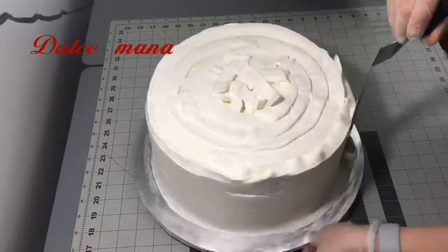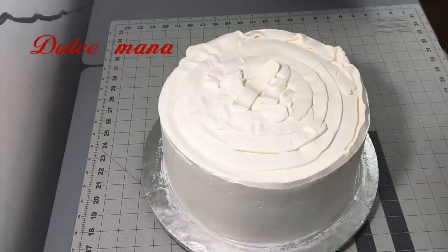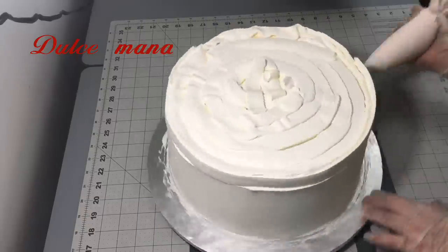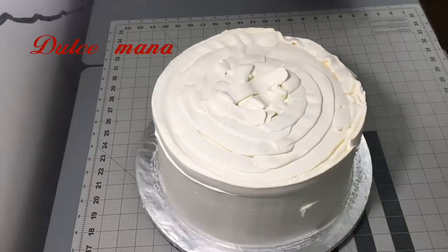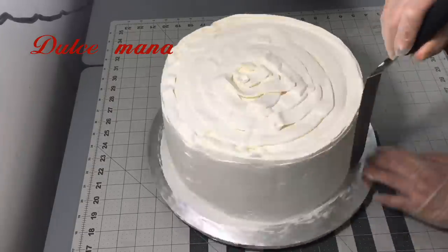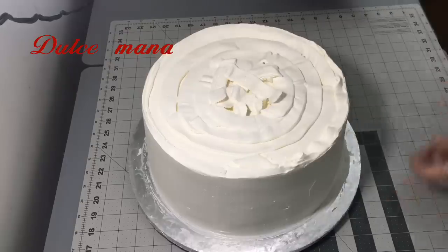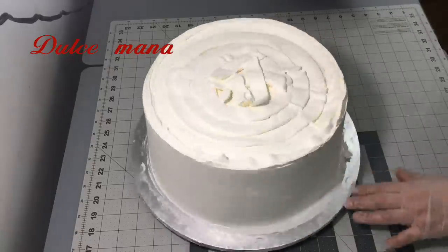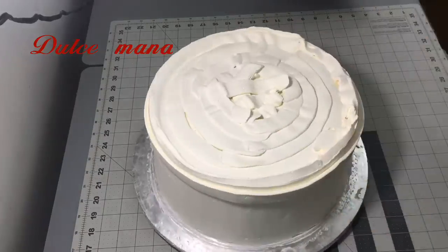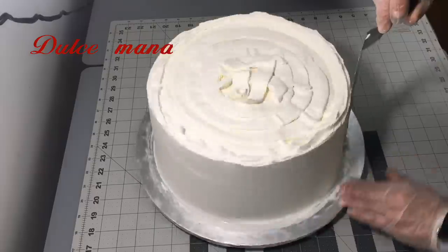Solamente paso mi espátula. Como ya he dado en otros videos el consejo: si no llega a quedar tan lisito y está un poco poroso, les recomiendo que rocíen un poquito de agua — que no esté ni fría ni caliente — y después pasen su espátula. Pero que no la vayan a pasar muchas veces, sino nada más para dar ese terminado de alisado. Porque si la están pasando mucho tiempo, la crema cambia la textura. Así más o menos es como yo los aliso y me ha funcionado.